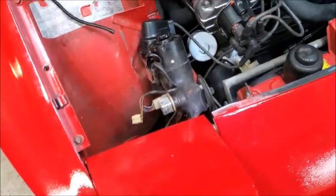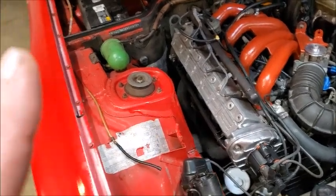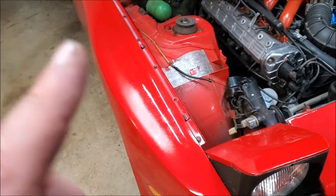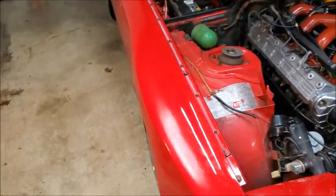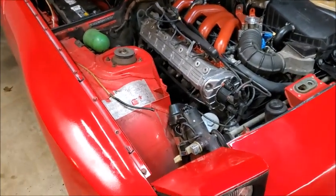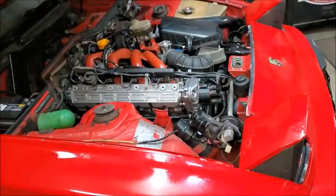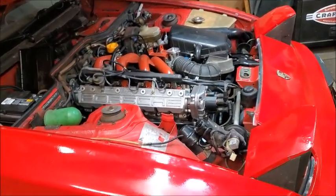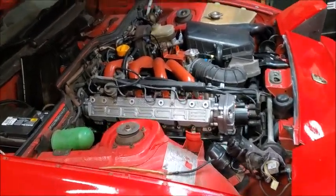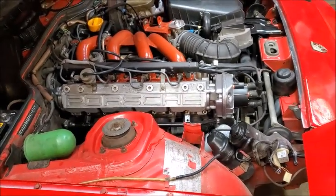We got the drain plug back out - oil is filled. Good news on the oil: there was nothing on the plug as far as metal shavings go, nothing concerning in the oil. It looked a little dirty but just like oil - no foam, nothing to suggest it's mixing with antifreeze. That makes sense since I put new oil cooler seals on and there's a new head gasket on there.